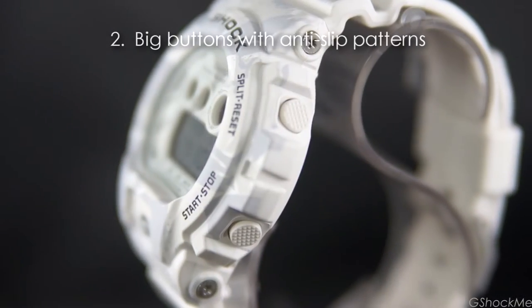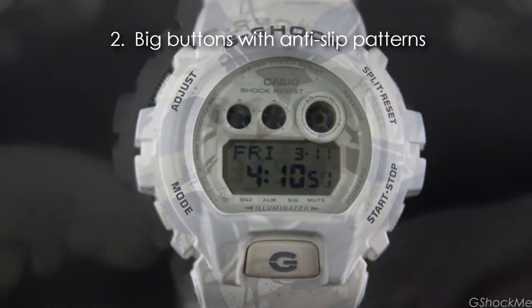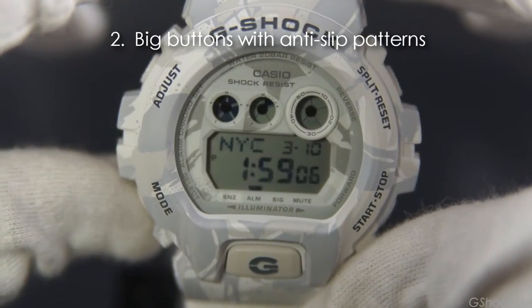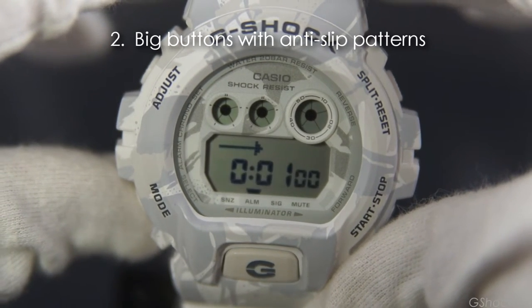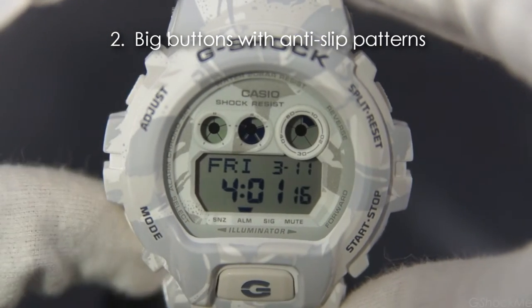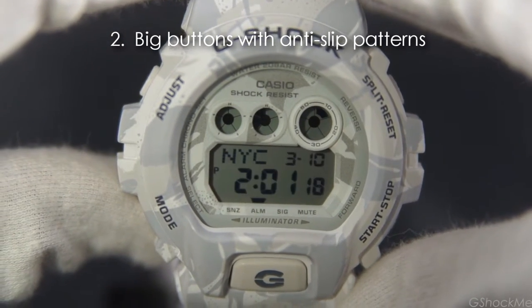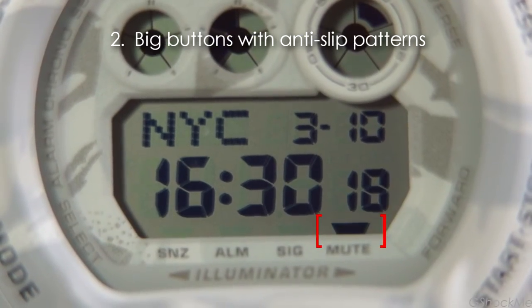Number 2: it has big buttons with anti-slip pattern that are easy to press. It uses the lower left button to scroll through wireless mode with a sound beep for each button press. It beeps with a higher pitch when reaching the home time. This button operating sound can be muted by holding the lower left button. The mute indicator bar appears in the mute mode.